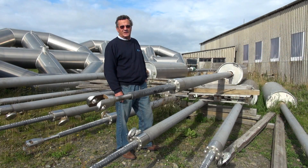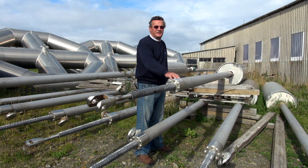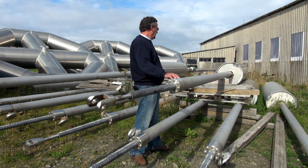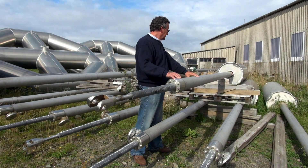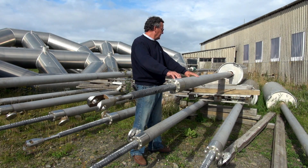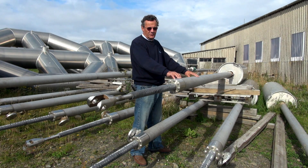These long devices here are the core of SeaTricity technology — these are the Oceanus pumps. They are long tubular single-acting hydraulic pumps which pump seawater from the sea to the shore. I'll talk later about how we convert that into electricity or water.